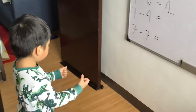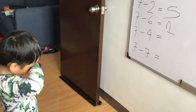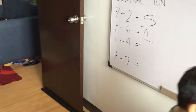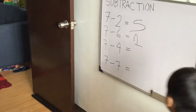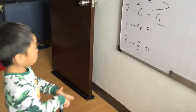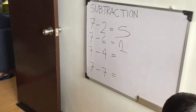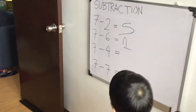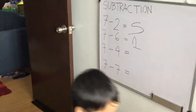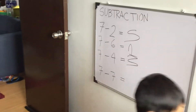7 minus 4 equals... 7 minus 4, anak? 7 minus 4. May nalagpasin ka, anak. Use your finger, anak. 7 minus 4 equals 3. Very good. 3. Ang galing ng 3 mo, anak. O, ayan.